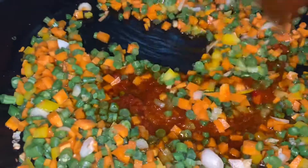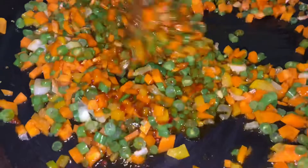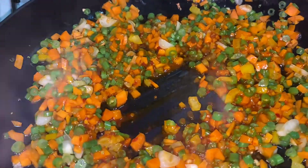Now we add all these vegetables. We don't fully cook the vegetables — they just need a light flavor. We don't want to cook them until they are completely done.